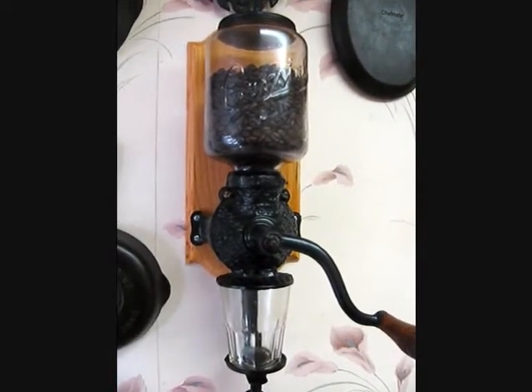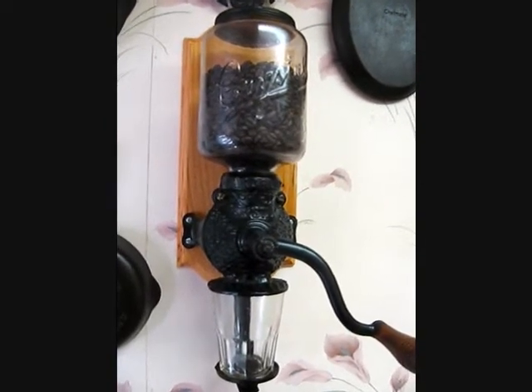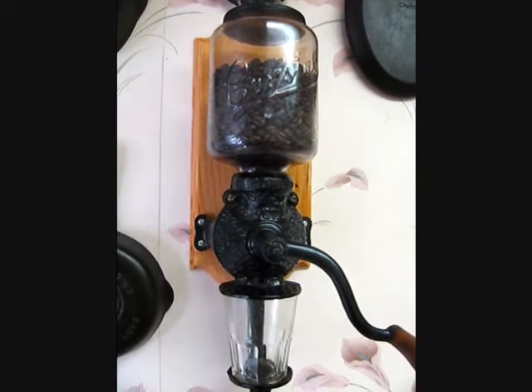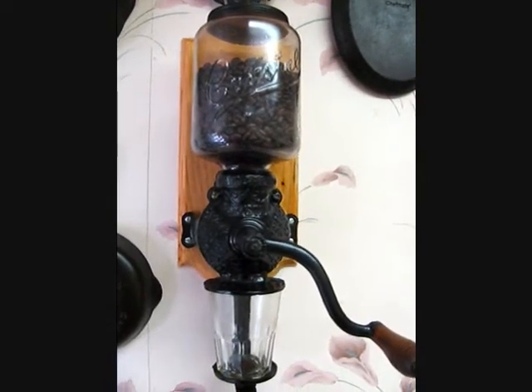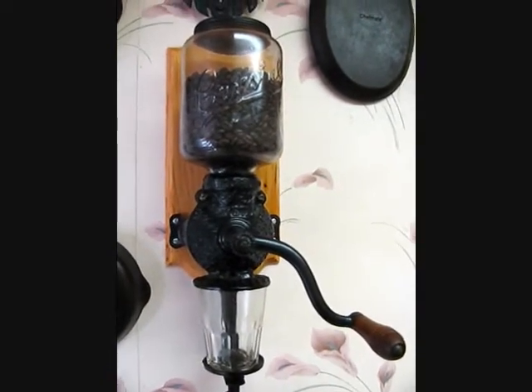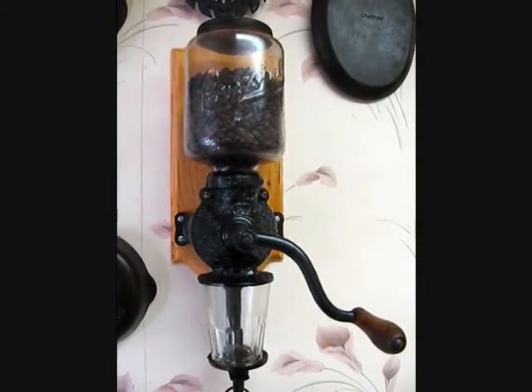This is a video on the Antique Arcade Number 3 Crystal Coffee Grinder from around the early 1920s. This particular grinder was very, very popular back then.